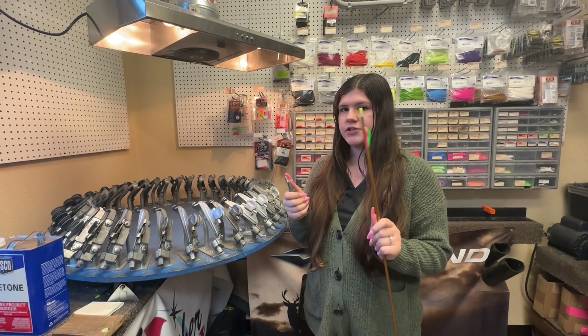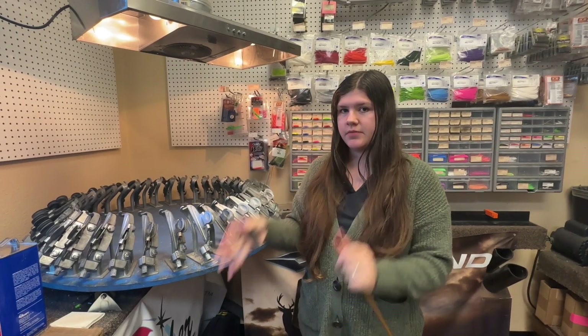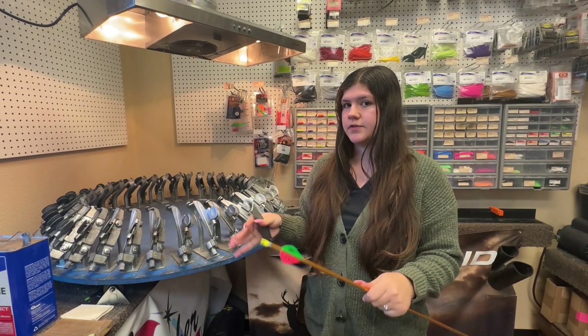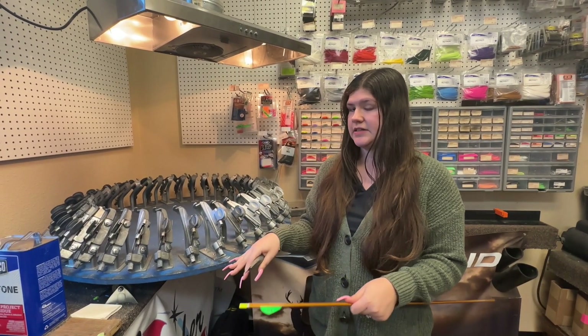We're going to be going over how to fletch arrows today. Anytime arrows lose their vanes, we're always going to bring them into the shop. We normally have two buckets: ones that need to be cleaned and ones that are already clean and ready to be fletched.